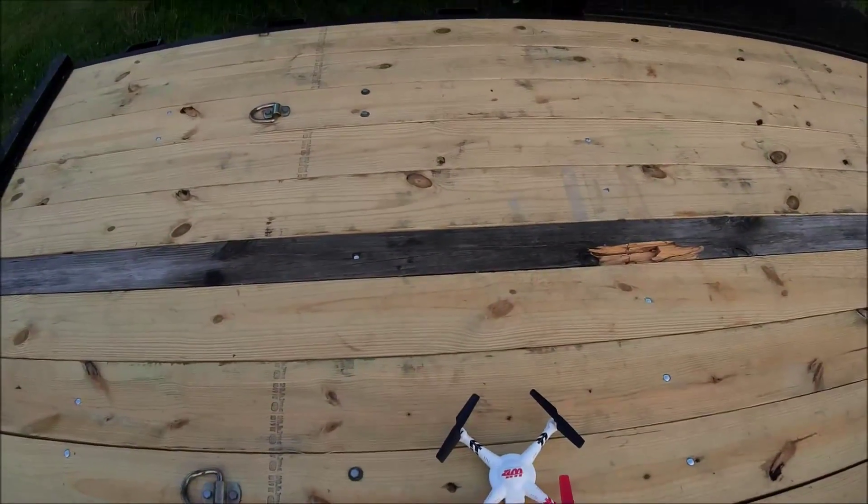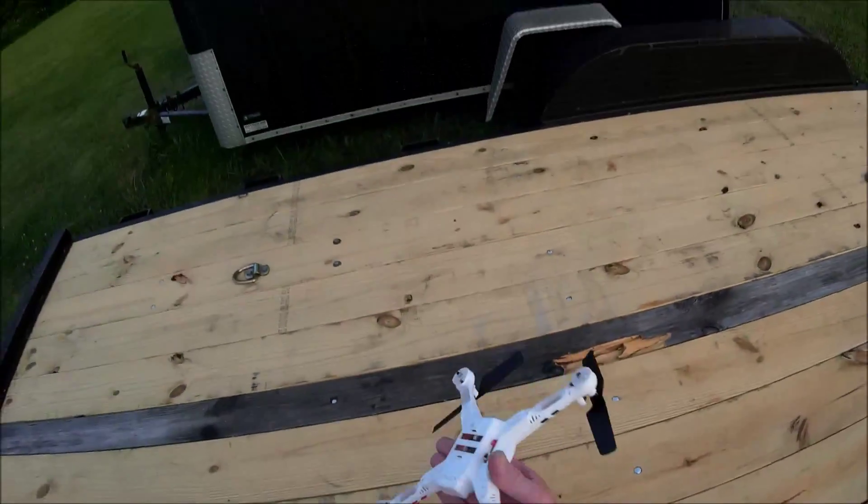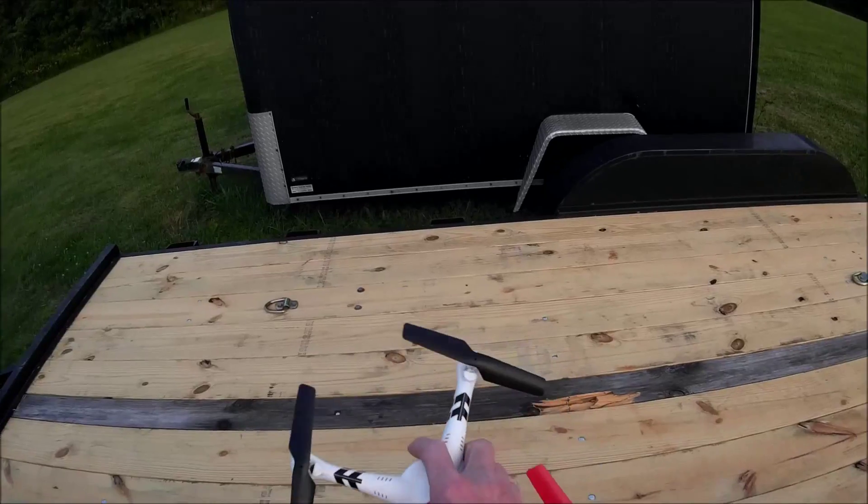Hello, Quad Flying Fun here, and today we're going to review — or do another review — on the WL Toys V686G.